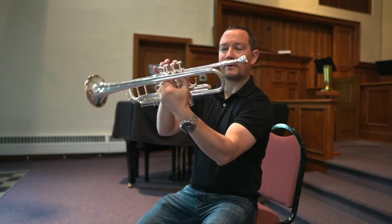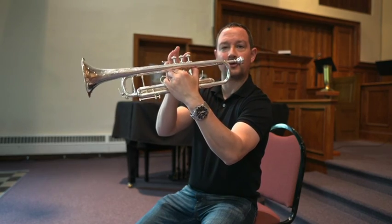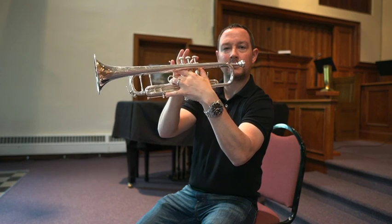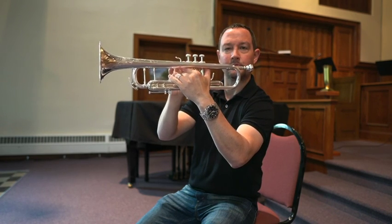Your left hand should go around the valve casing like this. You can put either your pinky or your ring finger in here, whichever is most comfortable.